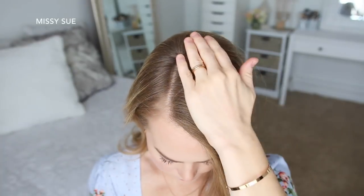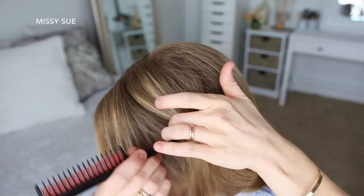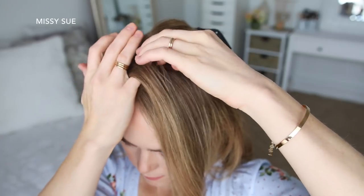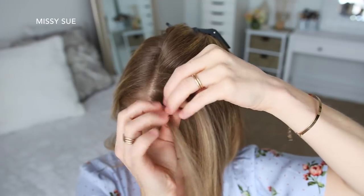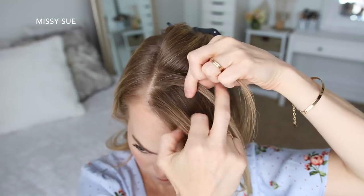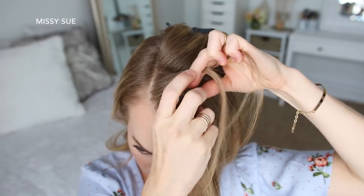With my part on the right side, I'm going to start by dividing out a 3-inch section of hair on the left side of the part and clip away the back hair. Then I'm going to pick up a section near the part and divide it into 3 pieces for the braid. I'm creating a lace braid, so I'm dividing the section into 3 smaller pieces, starting by crossing the right strand over the middle and then crossing the left strand over the middle.